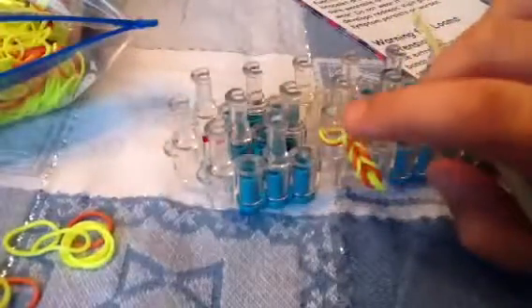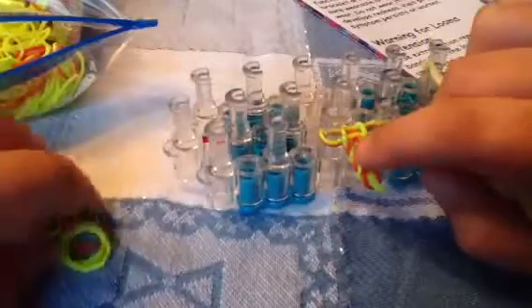Orange is on the bottom, so you take it over. Sorry, I'm just not looking at the table — I'm looking at the camera. Alright, look at how it's forming. Isn't that cool? Just keep going until you get it. Not so hard.